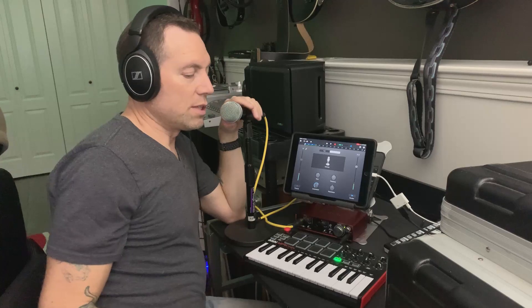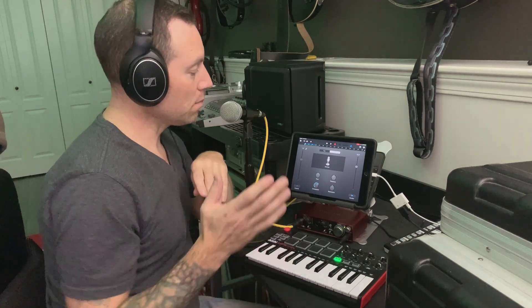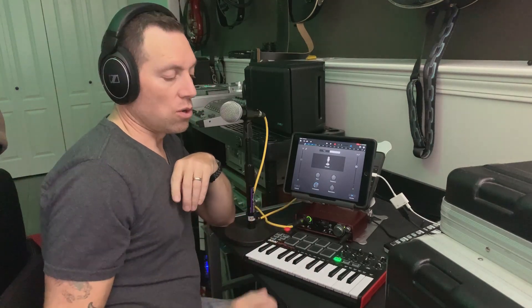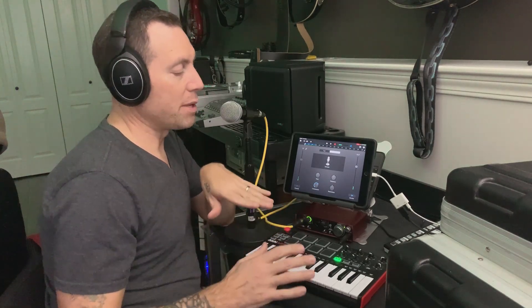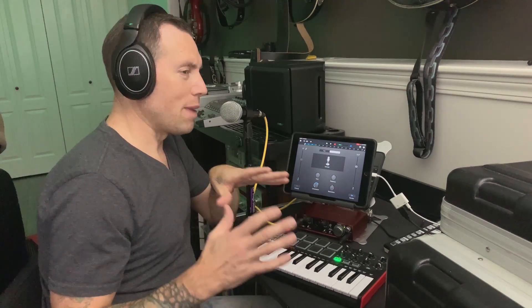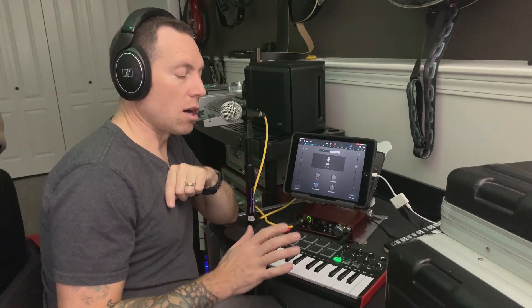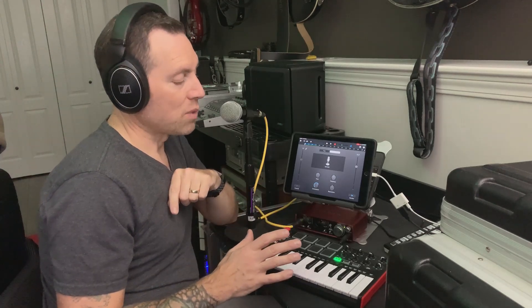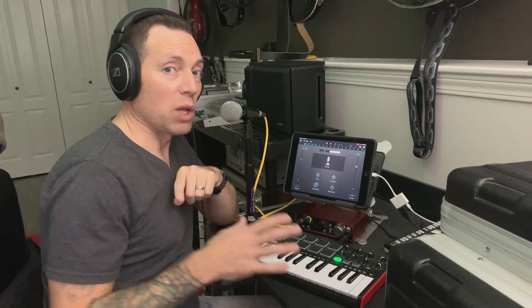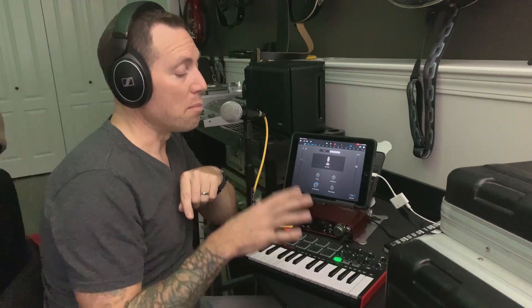What I wanted to do today was basically have a look at using a MIDI keyboard controller in GarageBand. A lot of people have MIDI controllers or are thinking of getting them and wondering if it will work. You don't have to worry about that — most MIDI controllers are cross-compliant, which means you can plug them in and GarageBand is going to know exactly what to do.